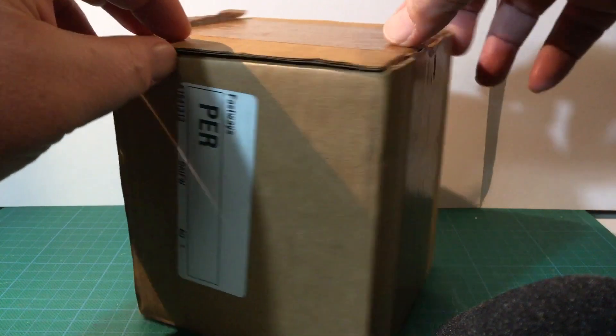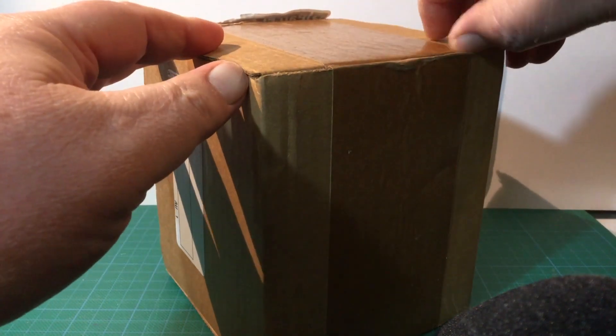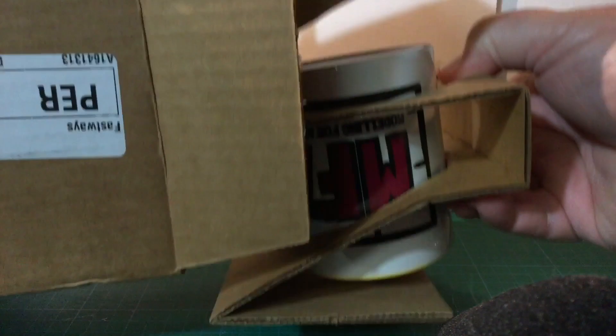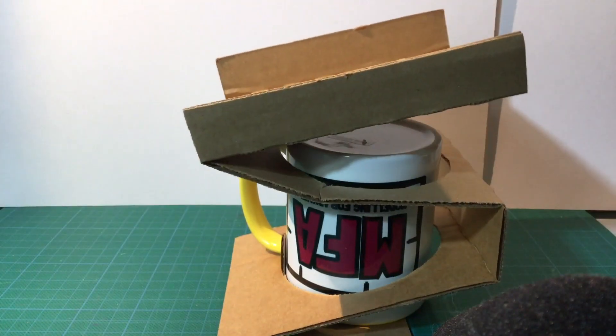Open at the front there. Let's open that and pull this out. There we go — it's upside down.